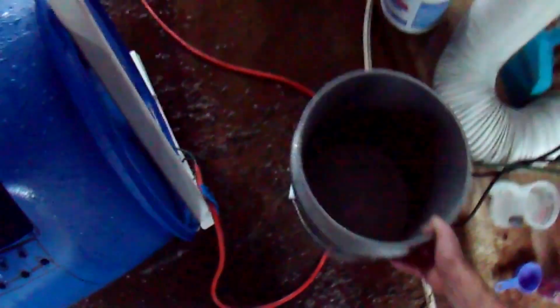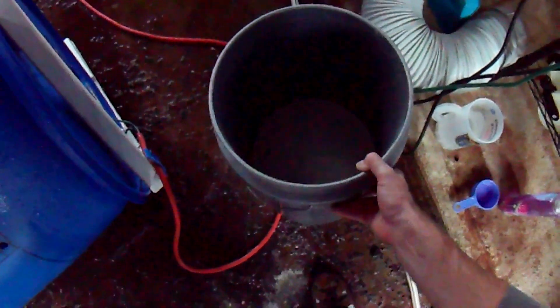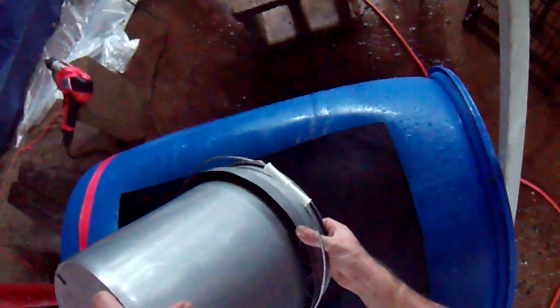I'm just going to try about one gallon of ashes measured out by volume, mix that in and see how it does. If it doesn't settle to the bottom, I'll know I probably need to add more.